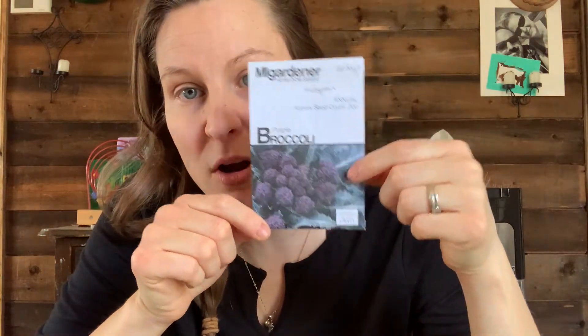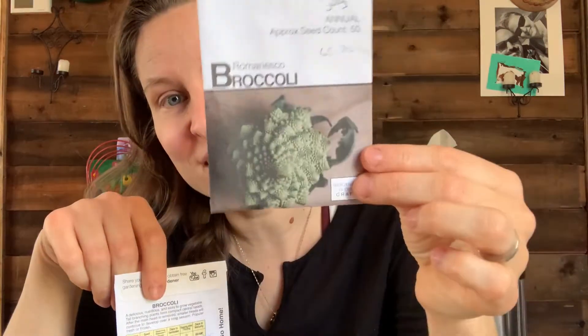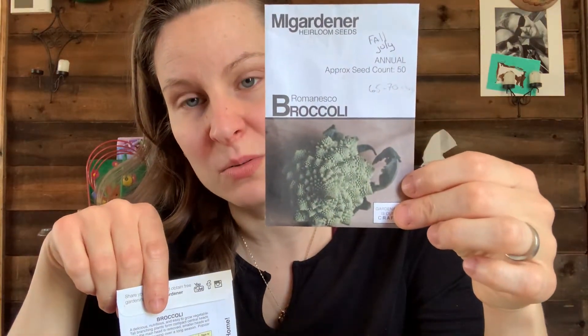I'm a sucker for eating the rainbow, so I am introducing more colors in my broccoli. This is said to be a sprouting broccoli, but I want to see if I can get it to head like a normal broccoli to have frozen purple broccoli. Maybe the kids will eat it better — my kids don't want to eat broccoli, so maybe with purple broccoli I don't know, maybe all of them will be eating it.